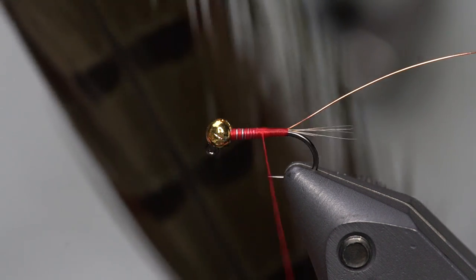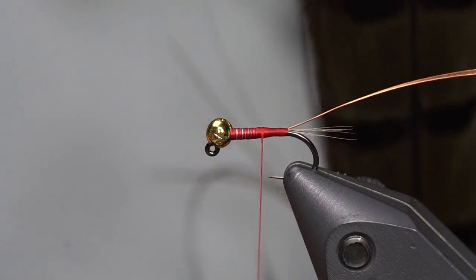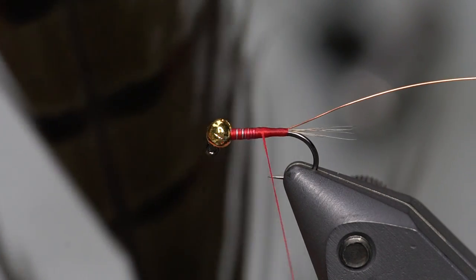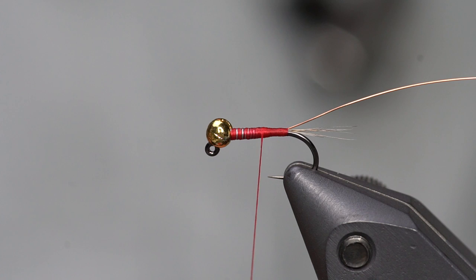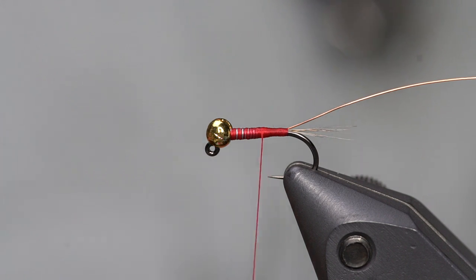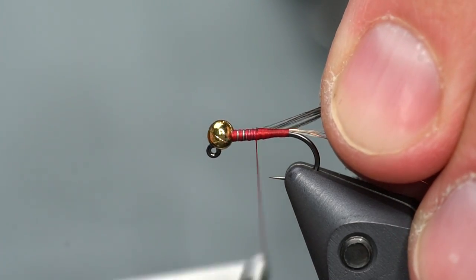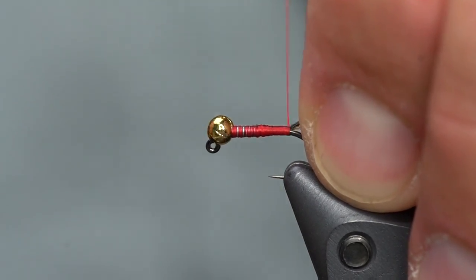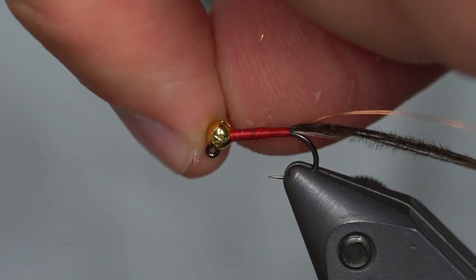Now I'm going to add the body material, which is just some pheasant tail. It's hard to see because it's dark, but this is muskrat gray. Anything that's a dyed gray works, or you can use the original melanistic pheasant, but those are a bit hard to come by, so we often tie them with darker dyed colors. A natural pheasant tail will also work, but I really prefer this muskrat gray, especially when imitating a baetis nymph. I'll pull five to eight of these pheasant tail fibers off the stem and tie them in by the tip, capturing them right behind where the lead wraps stop, then wrap the fibers down toward the tail and migrate the thread back up behind the bead, finishing with a half hitch.